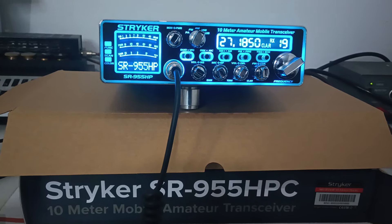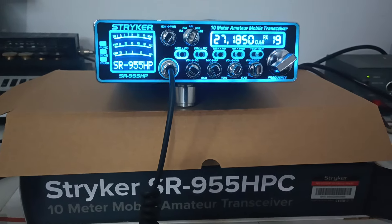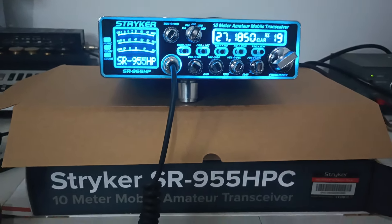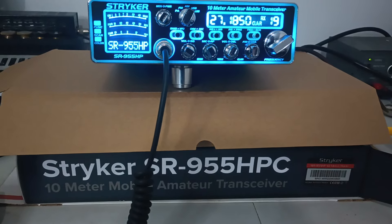Good morning once again, Rooster in Tennessee. Lots of radios going out today — four or five of these all-the-way 955s. They all get double-checked before they go out. Trying to keep the performance pretty close on them.